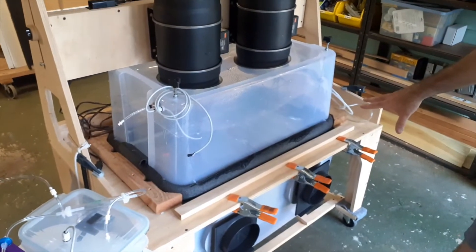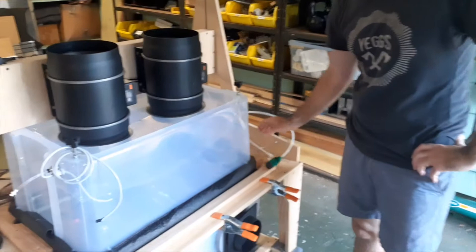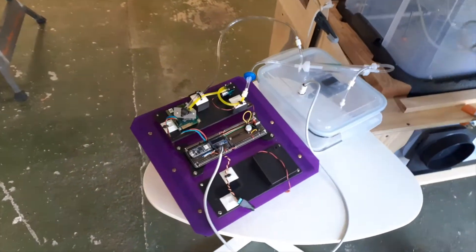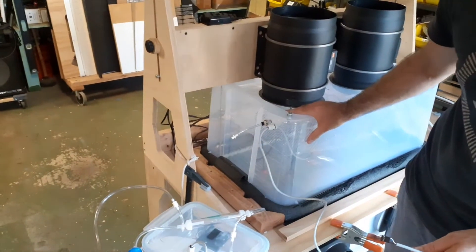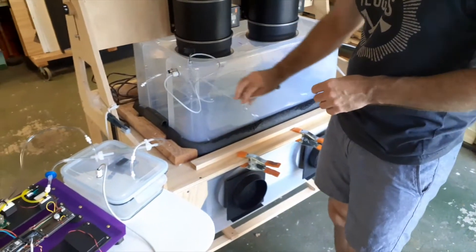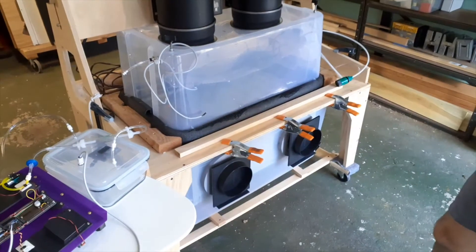Once we think we've dried it off enough and absorbed enough CO2, we can hook it up to a water supply, get it wet, and measure whether we're releasing CO2 or not. The electronics aren't hooked up at the moment, but they're on a test chamber. We can swap them in and start pumping air out of this chamber to see how much CO2 is in it after we've gotten it wet. If the CO2 goes up, it means we captured it, got it wet, and re-released it.